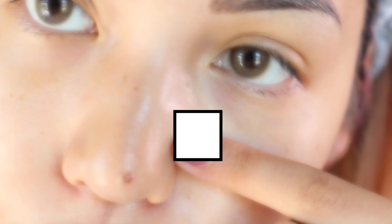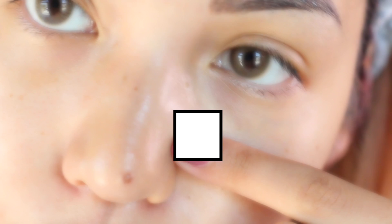It comes off very nicely and easily, and it definitely has a good effect — I can see a major difference in my pores right away. You're supposed to use it twice a week. The effect doesn't last forever, but it's definitely nice to see my pores, especially in my T-zone area, look a lot smaller. I would highly recommend this mask — I give it a five out of five.